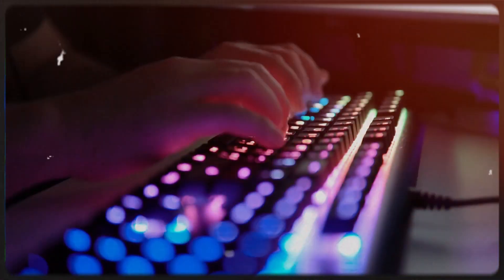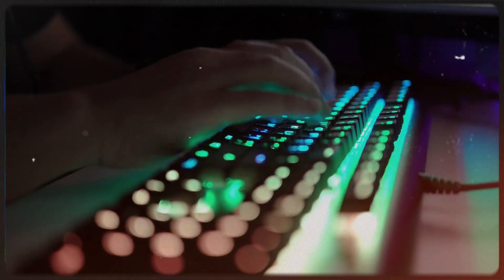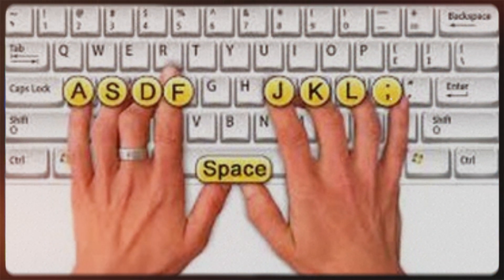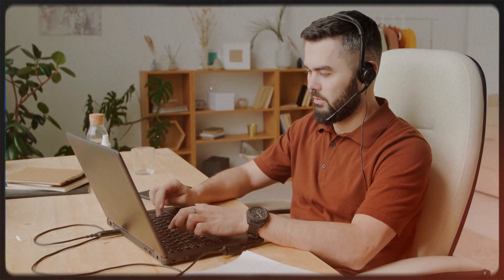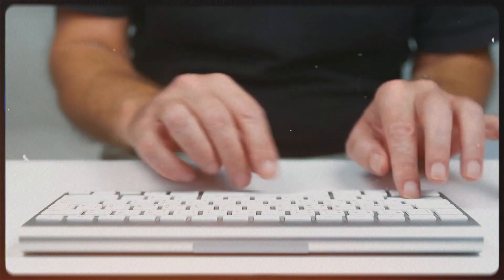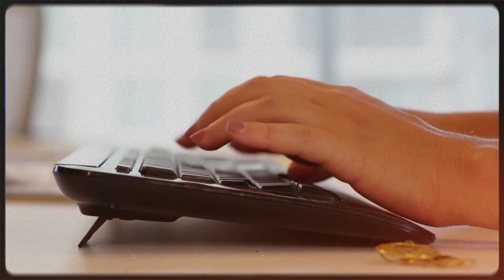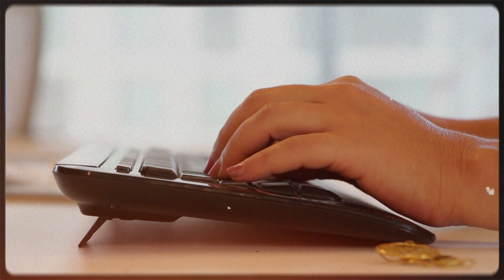However, there's a fascinating history behind these tactile features. When typewriters transitioned into keyboards and people made the shift to computer usage, they needed a way to teach typists — particularly secretaries and other computer users — the optimal finger placement for efficient typing. The recommended technique involved positioning your two index fingers on these marked keys. While these methods may not be in widespread use today, as individuals have become more adept at fast typing, the bumps remain on keyboards to serve as a tactile guide, helping users position their fingers for improved typing speed and accuracy. So these seemingly inconspicuous bumps actually have a valuable purpose.